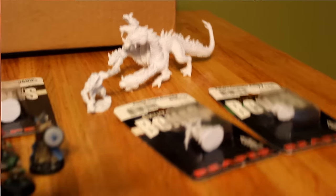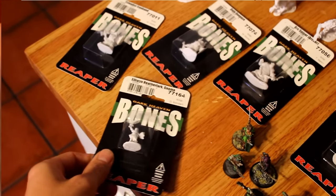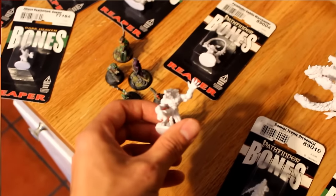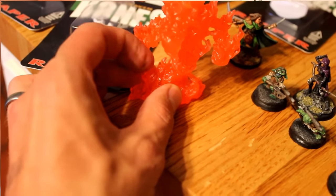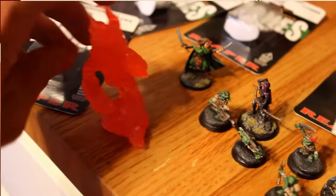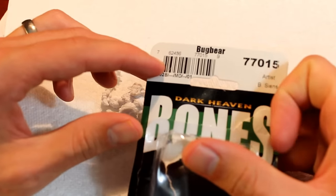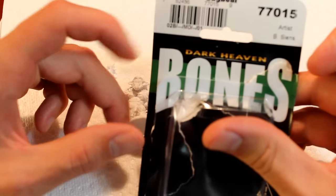Now, I should say that I don't claim to have the very best method for prepping these miniatures, but I think it's a very solid method that is good enough for most people. Some of the professionals out there would probably find some faults with it, but it's a pretty good balance for me for my time and my money spent. The miniature I'm going to be painting today is a bugbear — it is 77015, in the Dark Heaven line of the Reaper Bones.